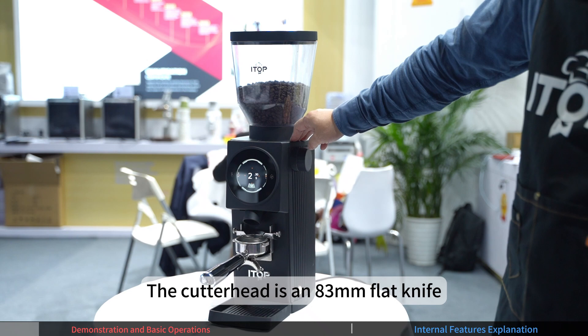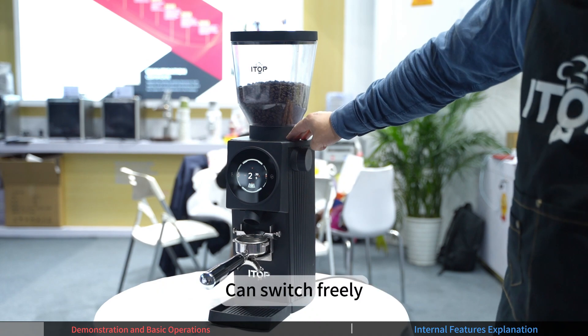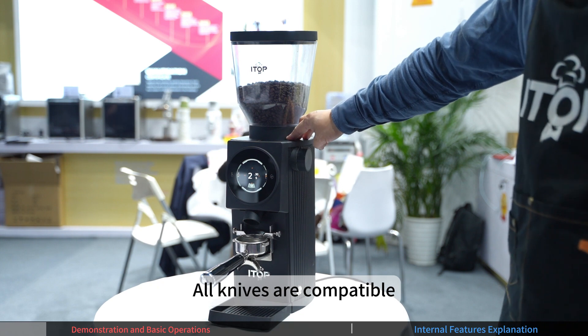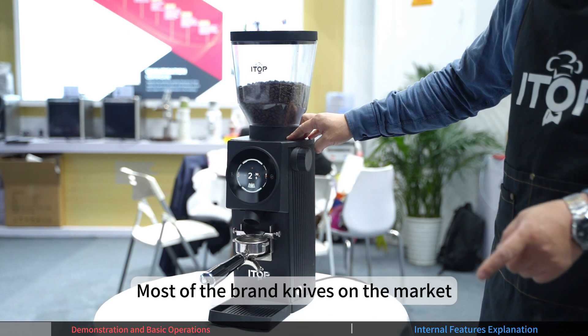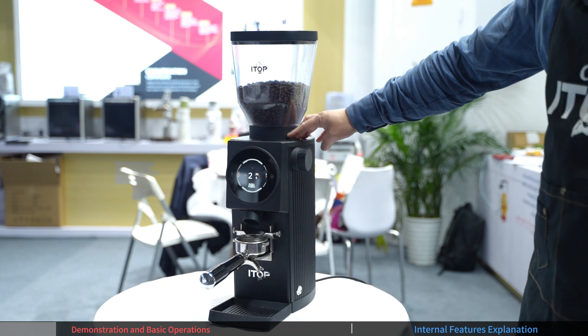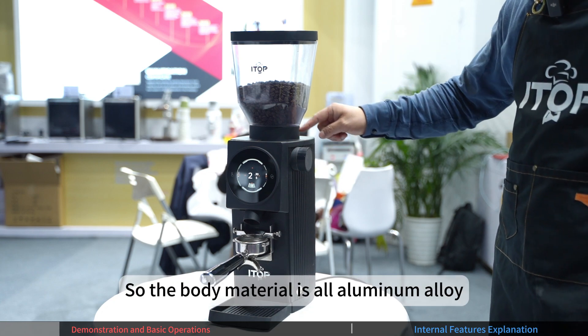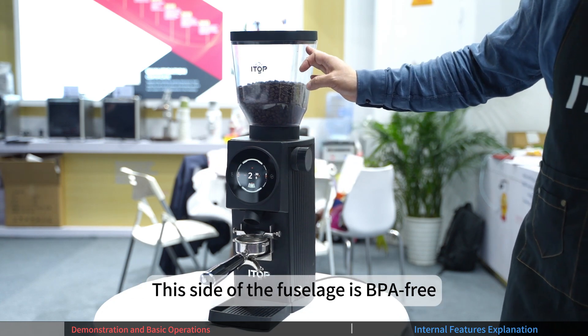This grinder uses an 83mm blade. There are 1-4mm and 2-5mm blades that can be made. The blade can be used universally. The second feature is the material — all blades are alloy. This one is called BPA material.